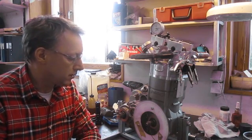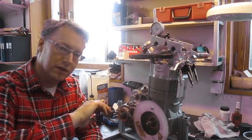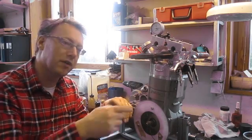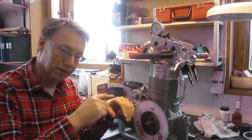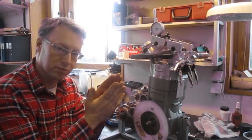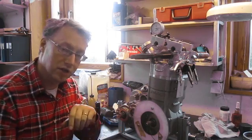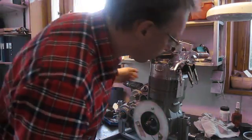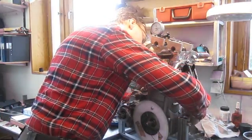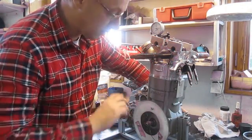I do the same procedure as finding TDC — I do a readout just before it reaches maximum lift and after it has reached maximum lift. Then I know in between these two degree readings I have the maximum lift position, which is the lobe center value, and that is what I'm adjusting the cams with. I turn the crank in the running direction — that is very important, do not turn it the other way.